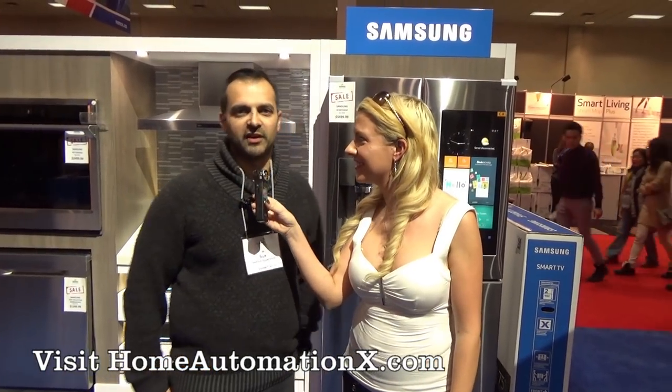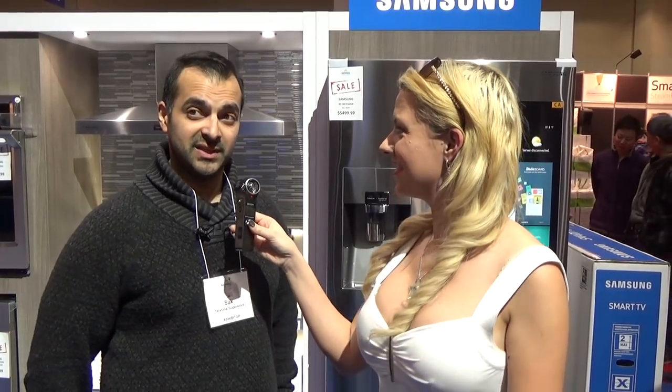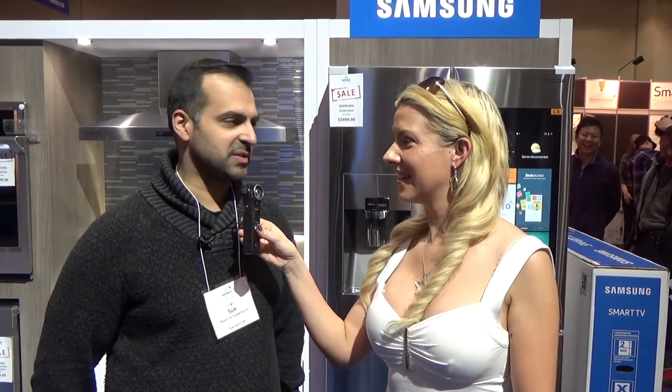It's been excellent. A lot of traffic coming in, a lot of interest in this fridge we're standing behind, and the new technology from Samsung in the TVs as well. So it's been great.